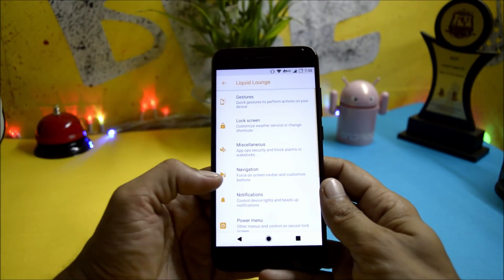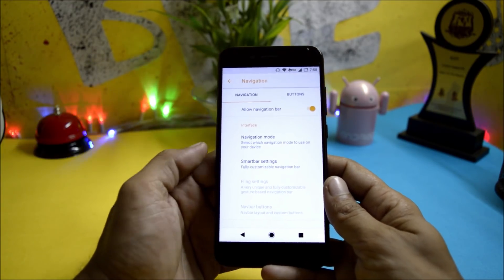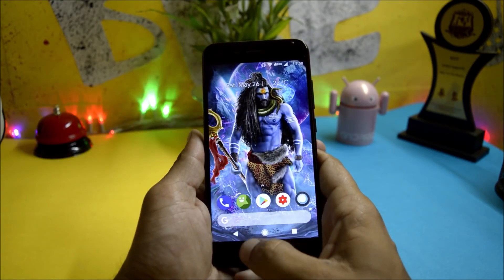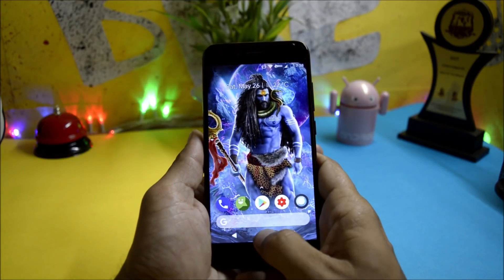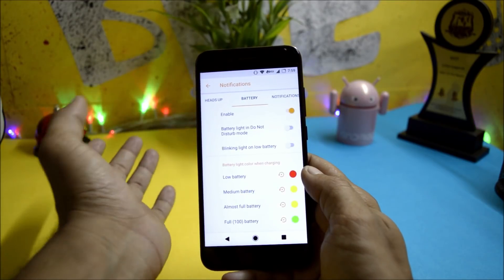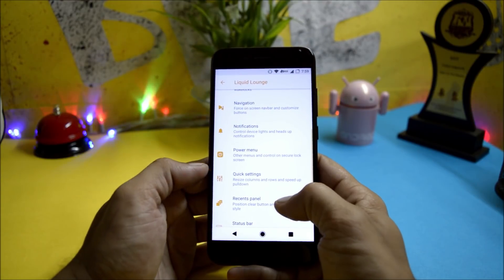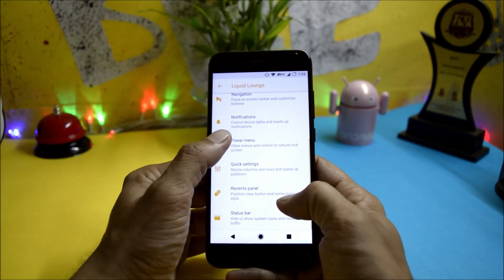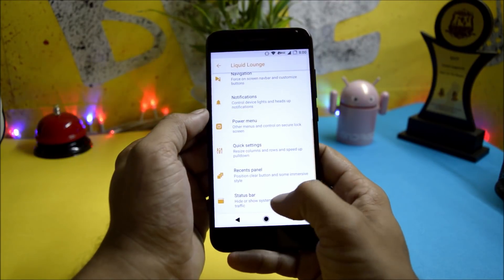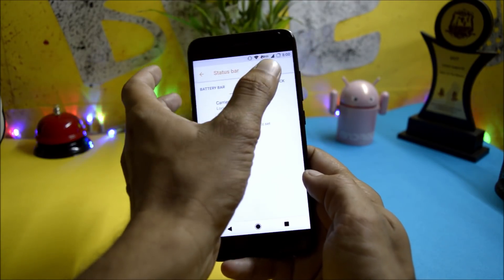Under Navigation Bar, you get a fully customizable navigation bar which looks similar to Pixel, and all the buttons have a Pixel animation. Notifications have a few options like heads-up notifications and battery notifications, where you can control all notifications related to applications. Then there is the power menu, quick settings, recents, and the status bar, which includes battery bar, carrier, and clock options.